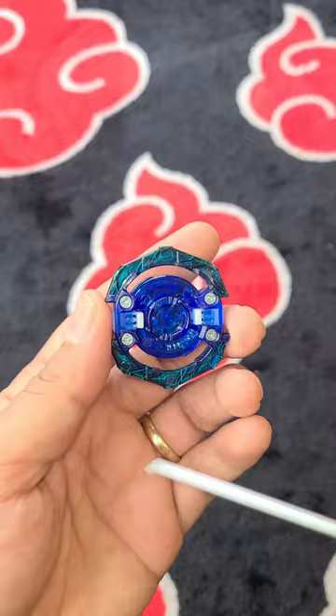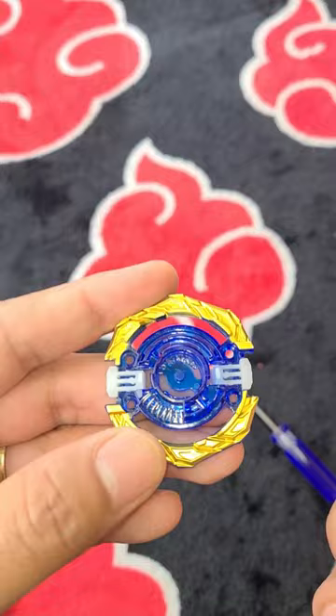The screws are pretty tight. That's what it looks like inside. So this is basically just like the Genesis Valtryek, or Valkyrie.